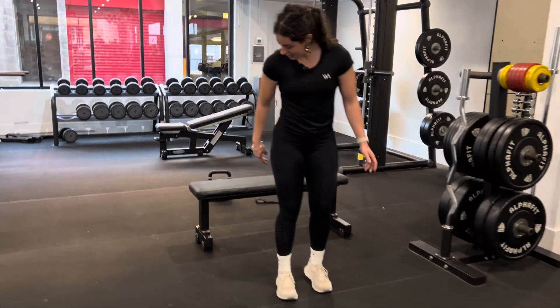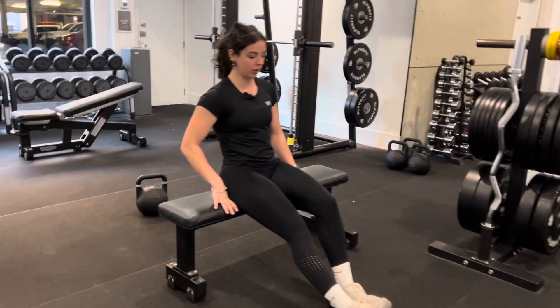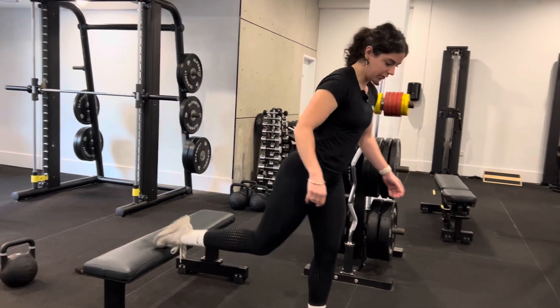Hey guys, we'll do some Bulgarian lunges. To get our foot placement, we can sit on the chair, bring our front leg straight up, and we can stand up — back foot goes on the chair.